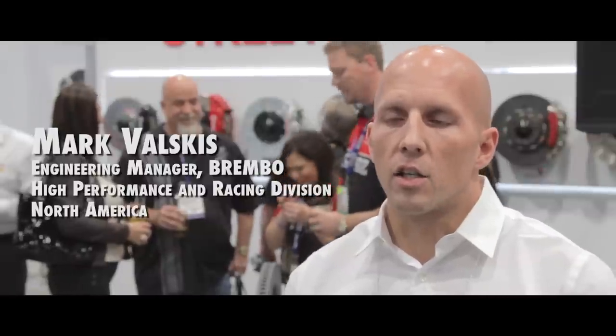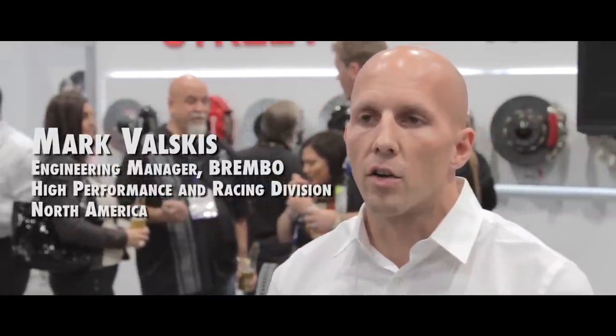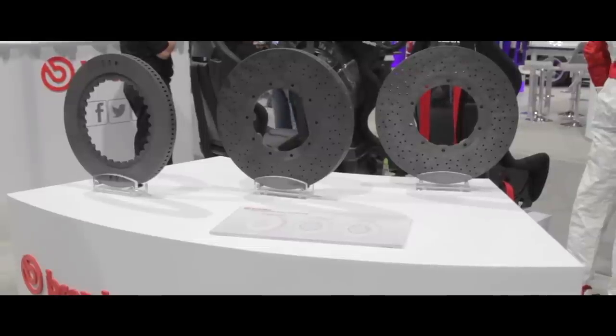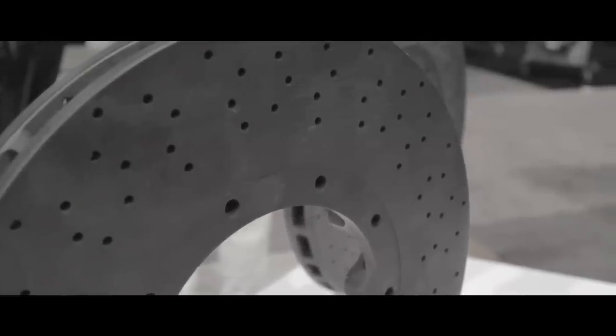We just released a carbon ceramic CCMR upgrade system for the R35 GTR. It uses the OEM calipers — the Brembo calipers that came as original equipment on the car — and it upgrades the rotors and pads to the carbon ceramic material.